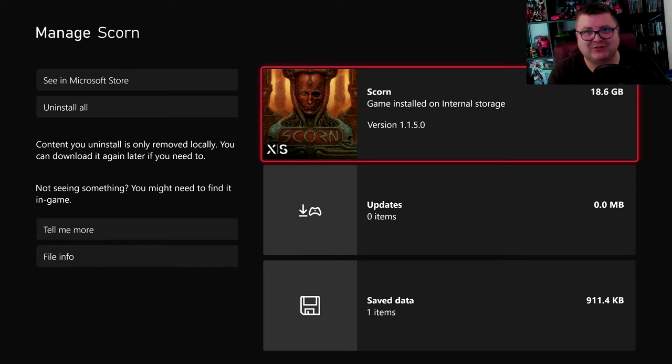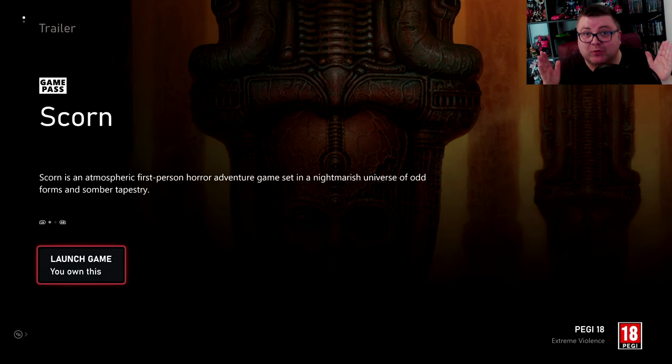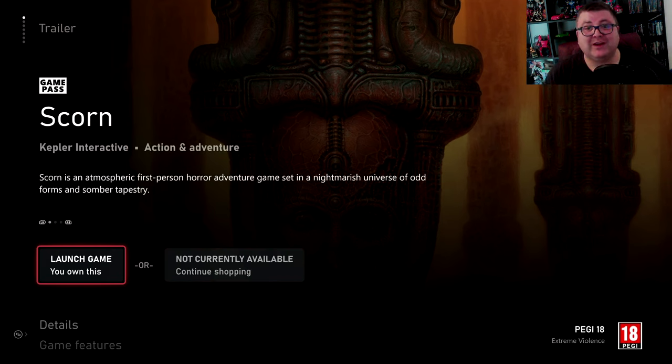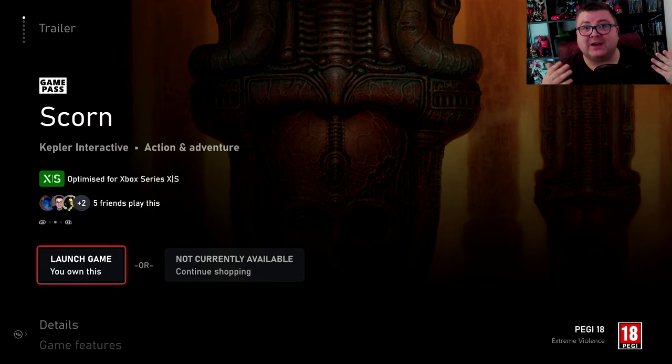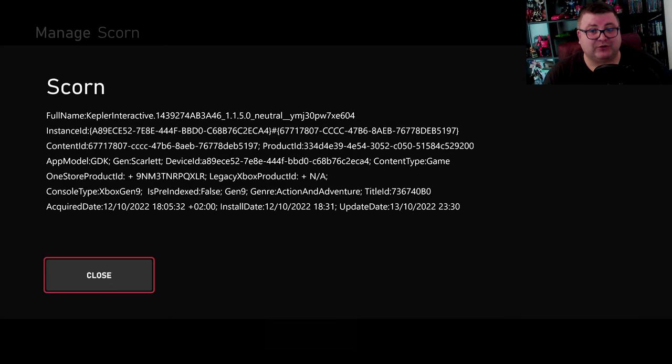First of all, let's see how much data this game is — that's 18.6 GB. The game is an Xbox console exclusive and it's also on Game Pass. You can also buy the game; it's like $39.99, and you get like a 10% discount if you have a Game Pass subscription. The game is fully optimized for new-gen consoles, Xbox Gen 9, Gen Scarlett.